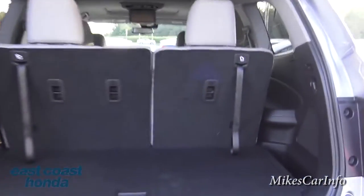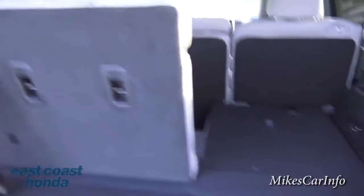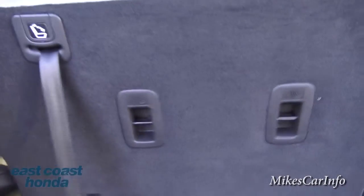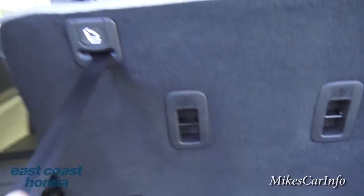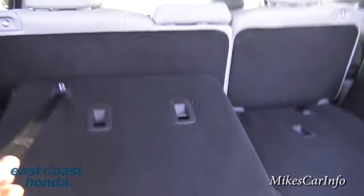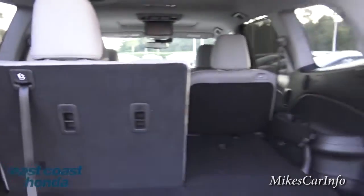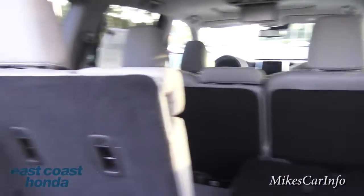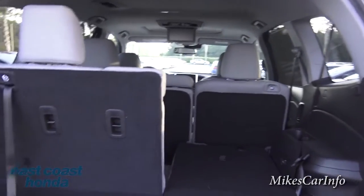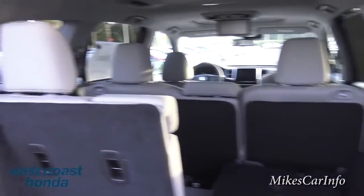You can lower the second-row seats by pulling a strap — just hold on to it so it doesn't flop over. It takes two hands sometimes. This gives you the ability to have a combination of extra cargo space and passenger space at the same time — handy if you're hauling something long like a lamp while still carrying passengers.